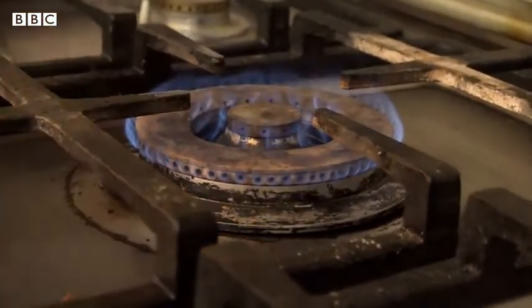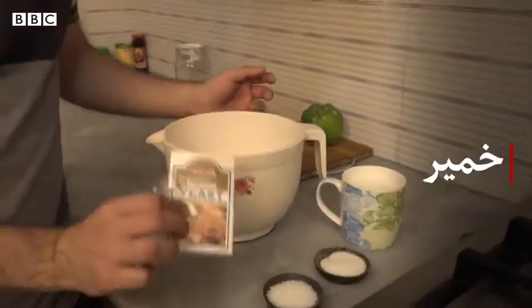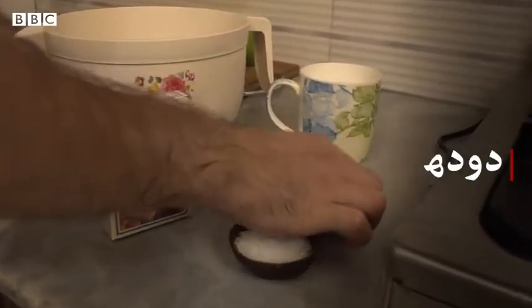I need all-purpose flour, 400 grams. I need yeast, sugar, salt and milk.